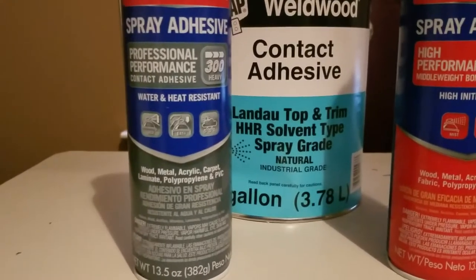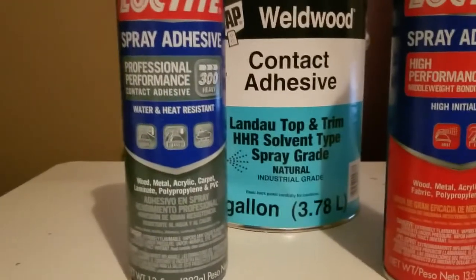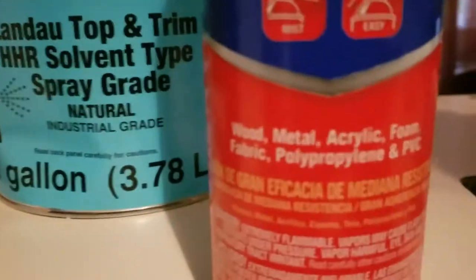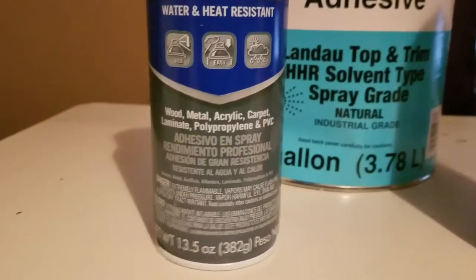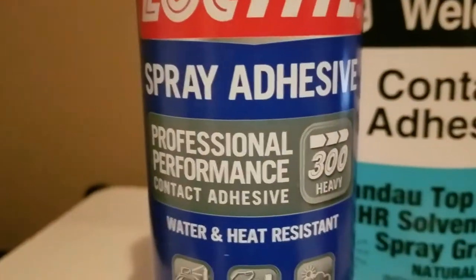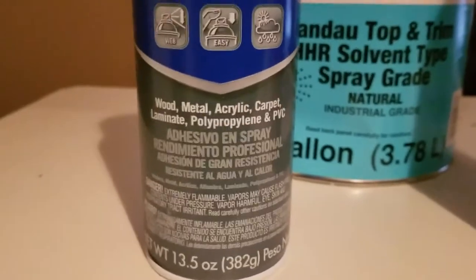With tools and stuff you might be able to get away with a cheaper option, but one other thing to keep in mind when you buy spray glue is that not all spray glues are made for foam. As you can see on this can, it says it on the back — the words are small but it is rated for foam. And as you can see, this is 200 and that's 300, so this is for heavy-duty stuff. It has a higher tack; it's a better product to use in a pinch.